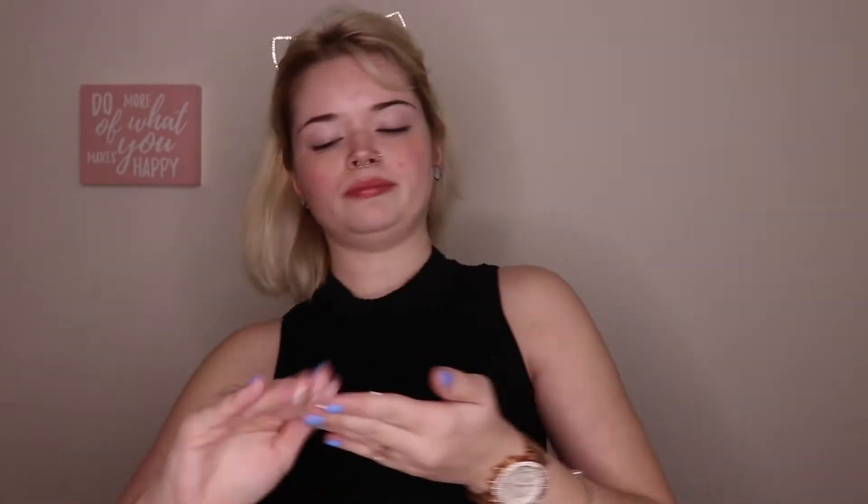Don't forget to subscribe to my channel before you leave and give me a thumbs up if you like this video. First, I'm going to be going in with this hydrating milky mist by Pixi and just spraying it all over my face. And then I'm going to be going in with the Milani Prime Light Face Primer.